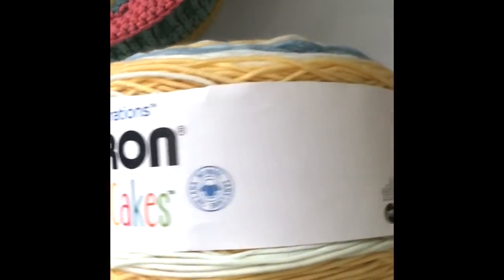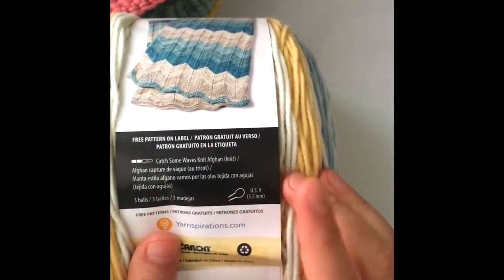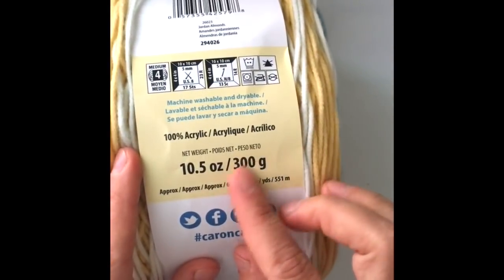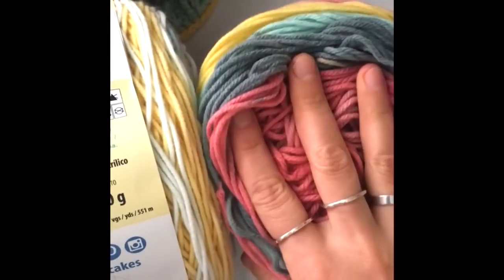This is the yarn I'm using — it's Karen Big Cakes. It's a really big skein. I made two large baskets and still had some leftover yarn. You can make up to three baskets with one skein; you'll just have to make them a little bit smaller. This is the leftover yarn I have, and I'll be making another basket with it.